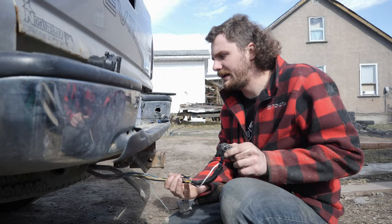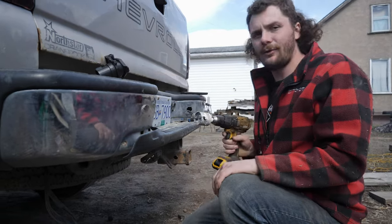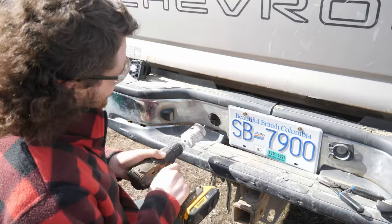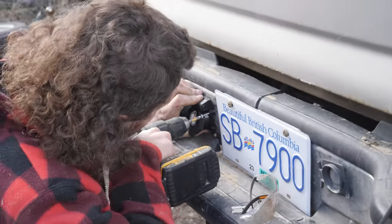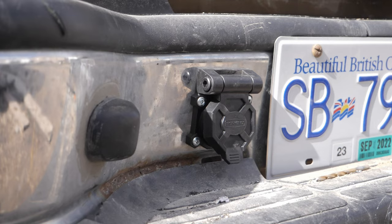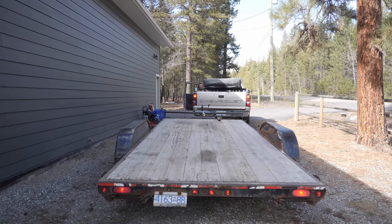It's all wired up and good to go — I tested everything. Now I just need to mount the new plug. I'm not going to use the old mount; I'm actually going to put it right up here beside the license plate. I've got my hole saw that's the right size for it, so I'll start drilling. Lights, brake, sweet, turn signal — it all works.